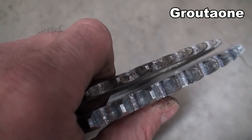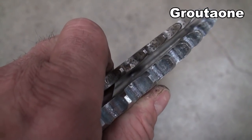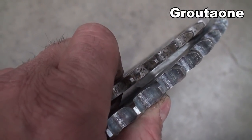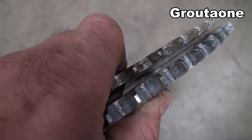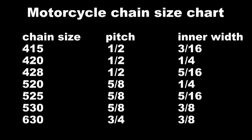The difference between those two sprockets is quite noticeable when you stack them side by side. The one on the right is a 530, the one on the left is a 520. So the numbers are close, but there's quite a huge difference.